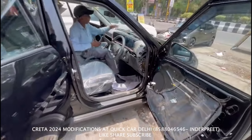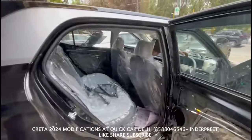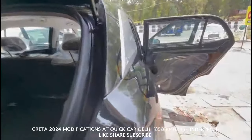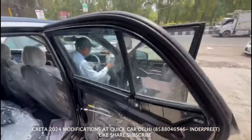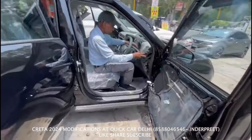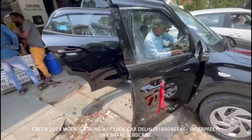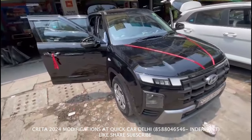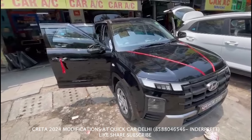All the mats and all the basic accessories are changed. As the car is complete, I will show you all the parts and tell you the variety of the car.